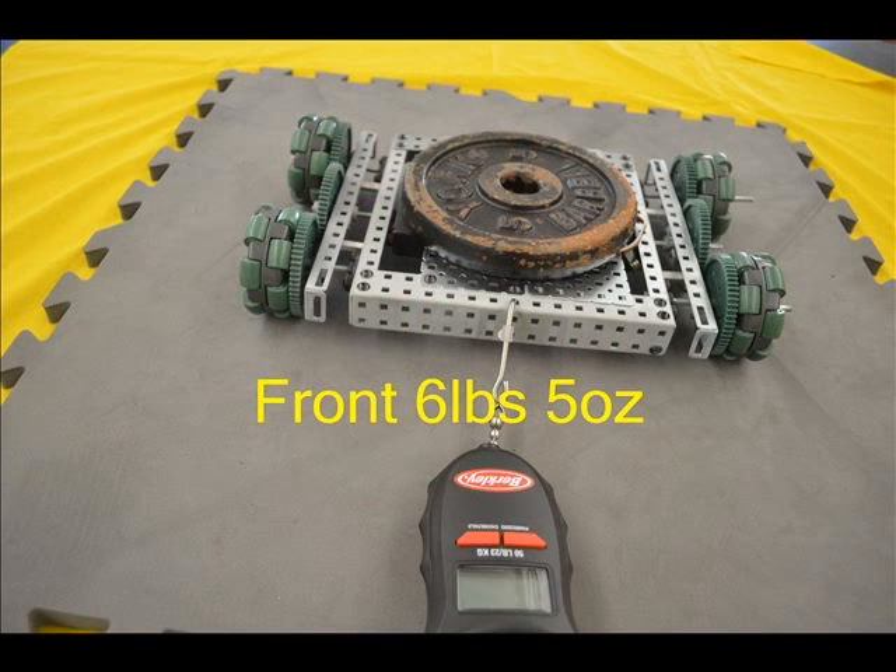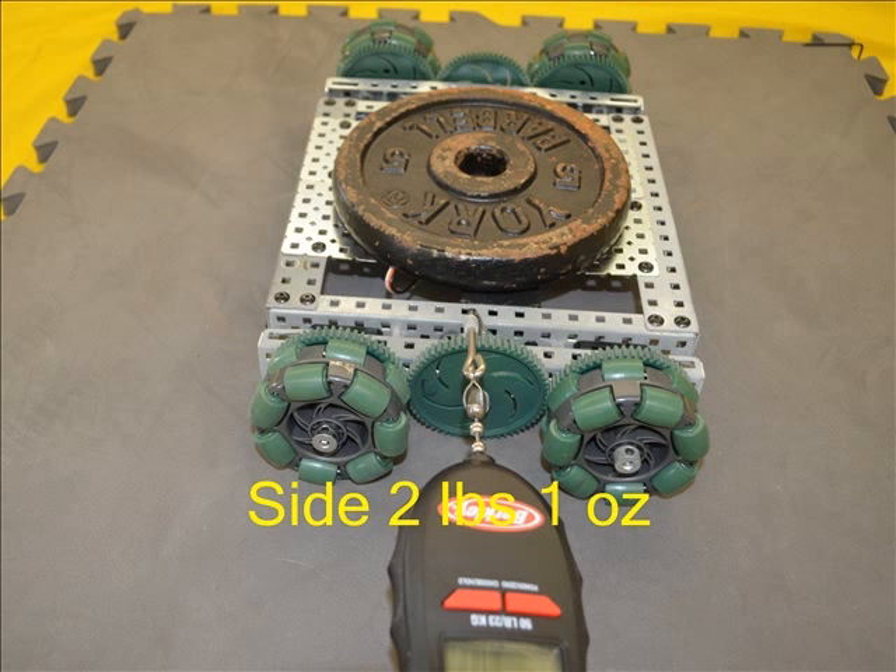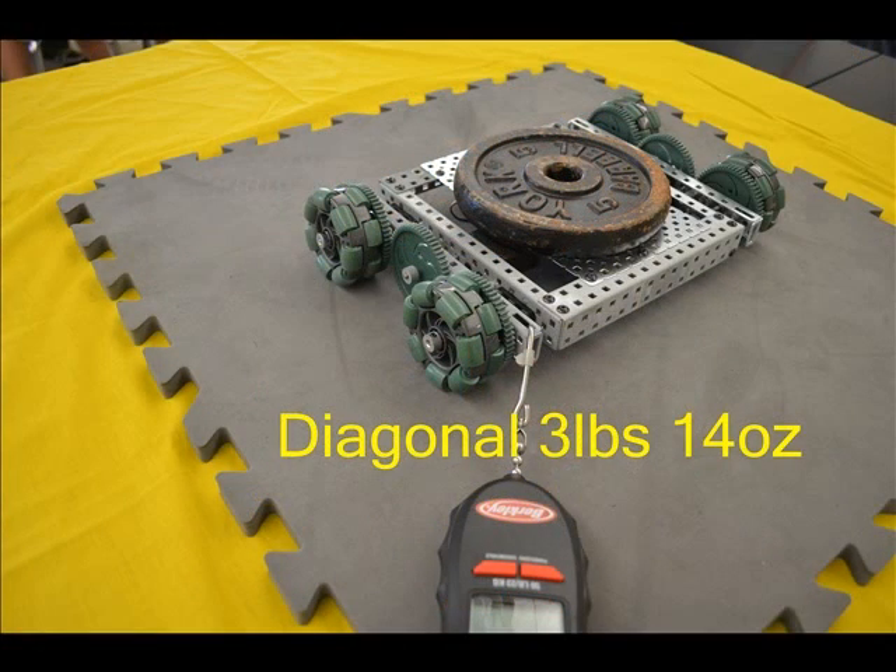These small double Omni wheels also performed very well, with the front pull tying third overall at six pounds 5 ounces. The small Omnis did their job to roll easily from the side at two pounds 1 ounce. With a diagonal pull of 3 pounds 14 ounces, the small double roller Omnis had more resistance than the large, but this might serve well in a holonomic drive system.